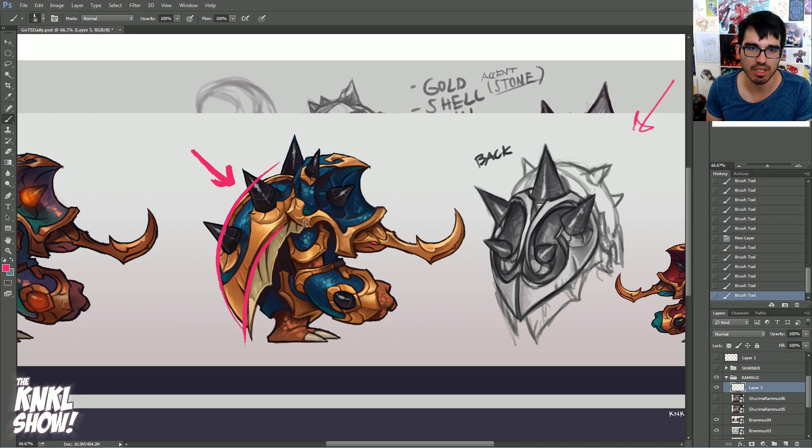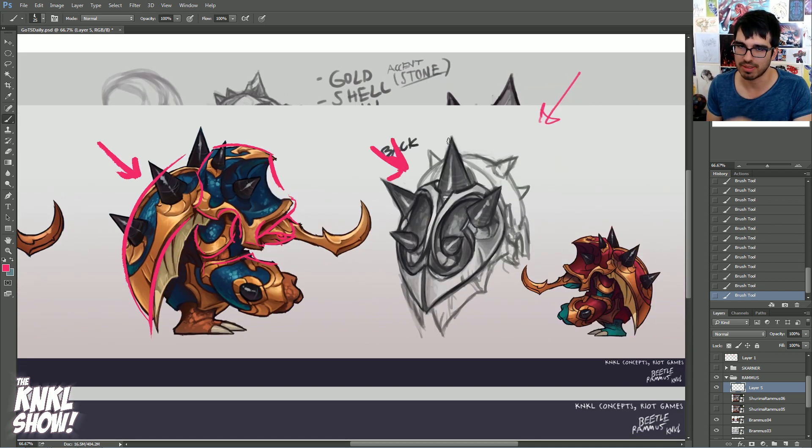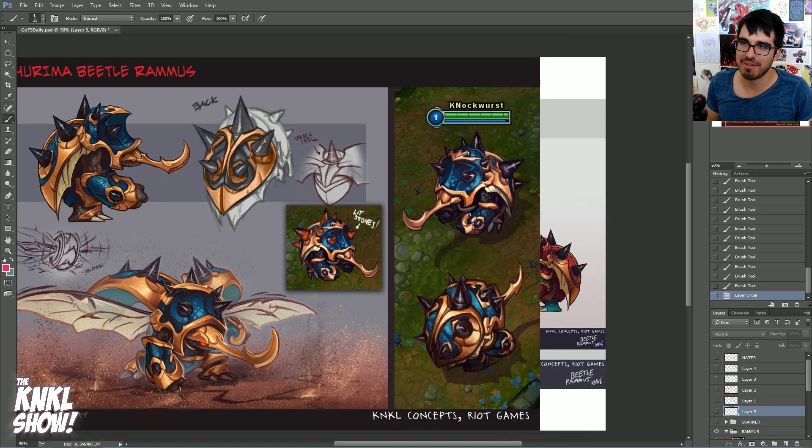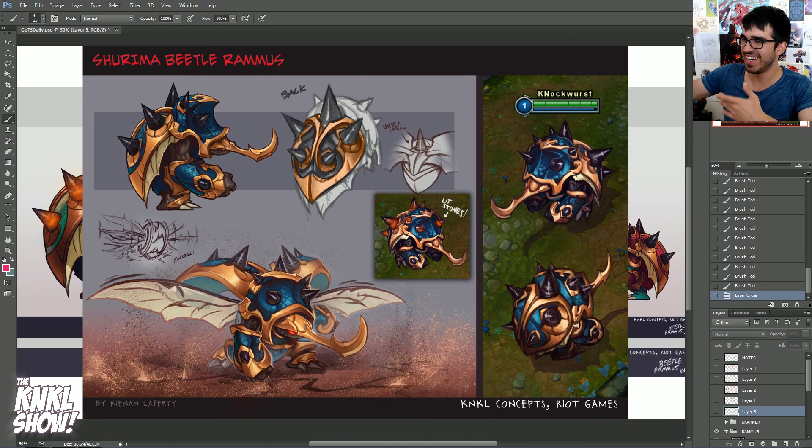Let's really figure out: what is the shell? How does it lay in with this headpiece? How does it layer? What's going on with Rammus' head — can you see his eye or not? Luckily, you can. Really just figuring all that stuff out — drawing the back is really important. And look: we figured out how the shell would separate and where the spike would go. This goes right in between there, shell comes down. Loving it.